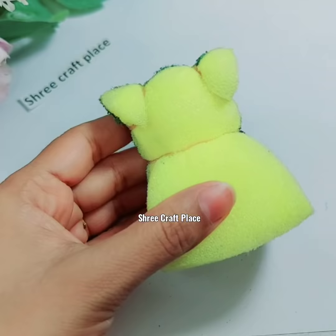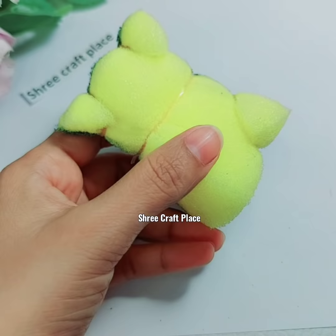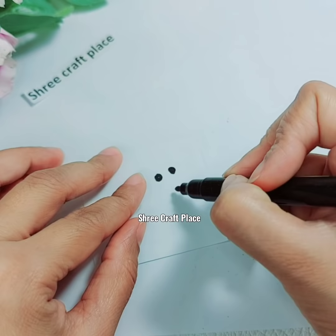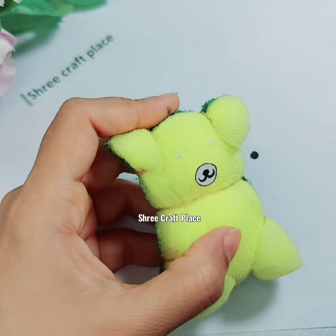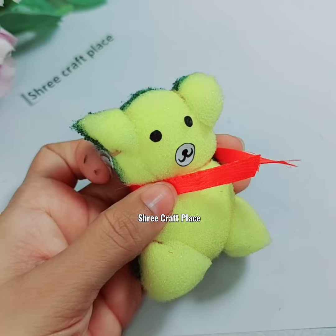The legs will take a little more volume. Here we are using the eyes and nose — they are also handmade. You can use buttons. I am simply clipping here. I am using the ribbon, just glue and paste. You can also put paper if you don't have ribbon.